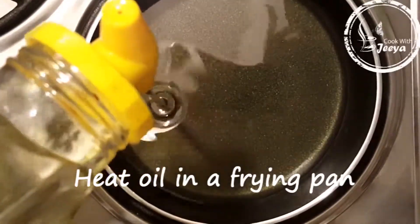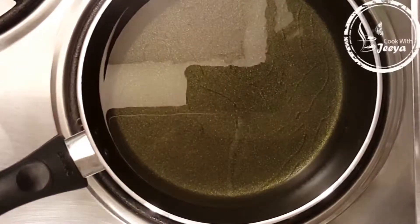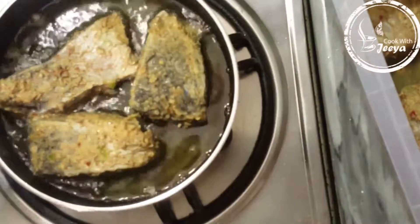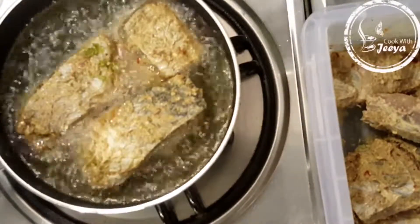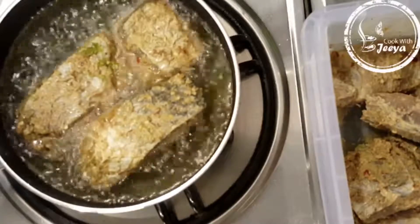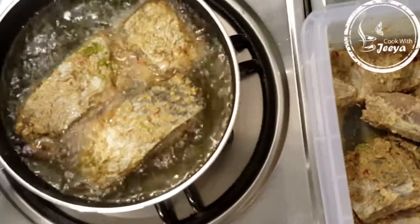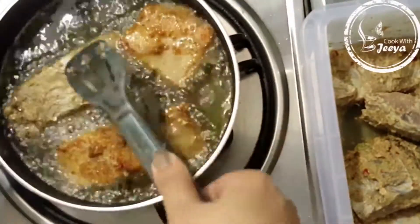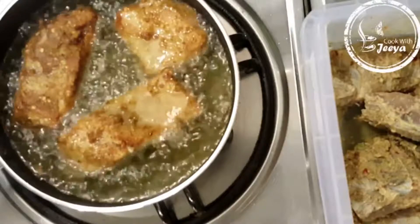Now let's preheat the oil for frying. Fry one side — if it's not frozen — and make it golden brown. Then flip it over to the other side.